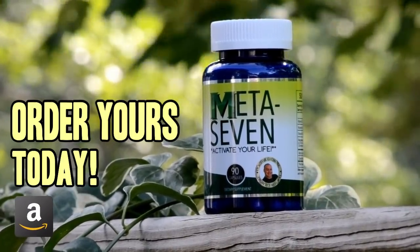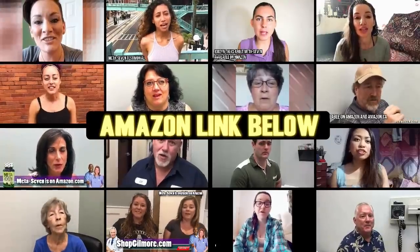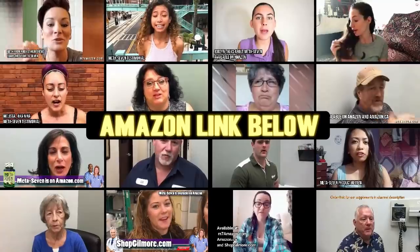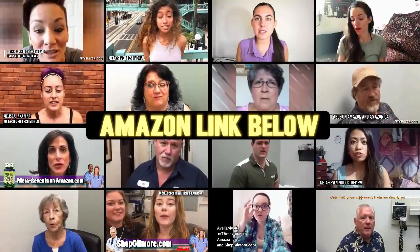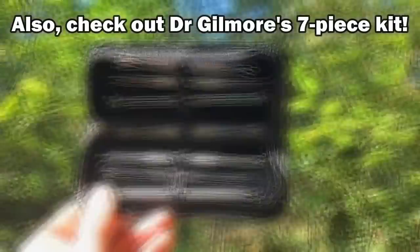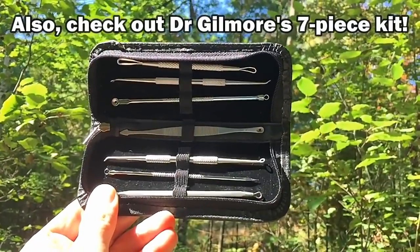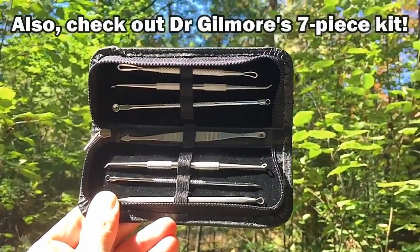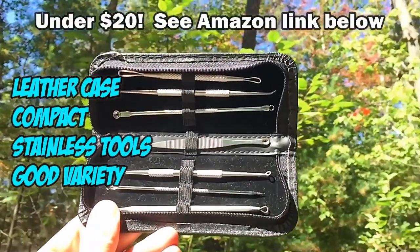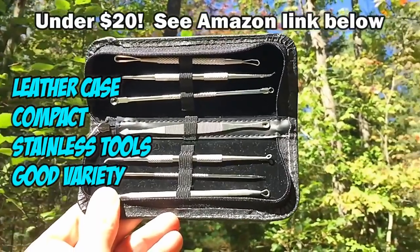If you haven't tried Meta 7 yet, it's time to order yours from Amazon — time to boost your metabolism and kick your energy level into high gear. There's an Amazon link in the description. Also check out Dr. Gilmore's seven-piece kit available on Amazon for under $20 — it's got a leather case and it's compact in size, good for traveling. See link below.